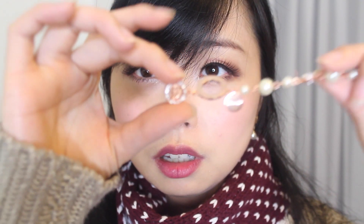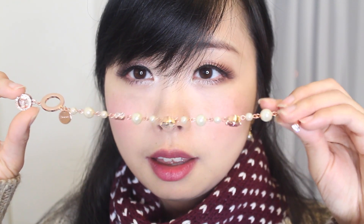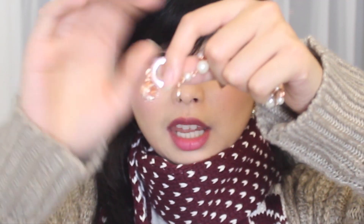Closer look at the bracelet — a lot of pearls and a lot of Swarovski crystals. There's a big one that is clear and another one that is pink. The front and back of the heart has little Swarovski crystals. I like how she did the nameplate.